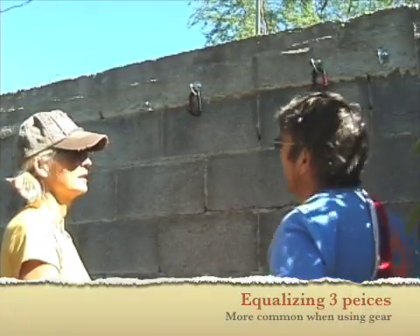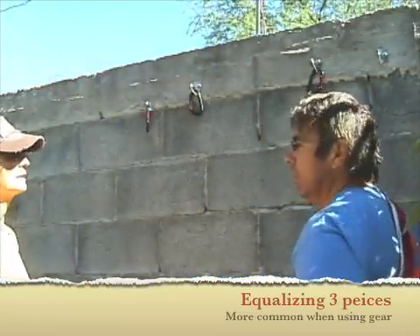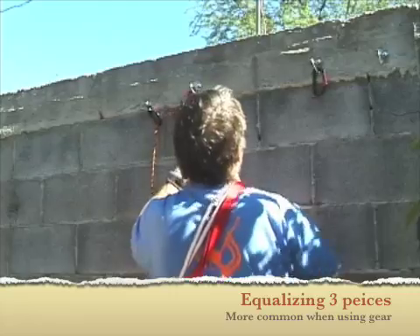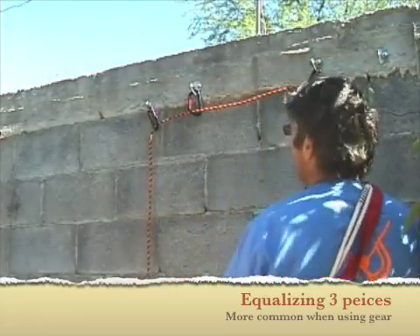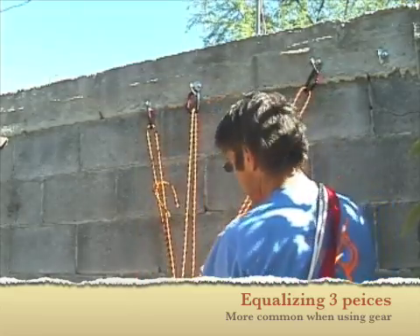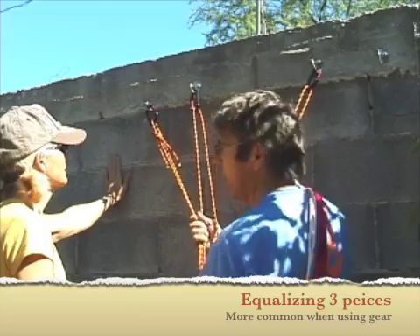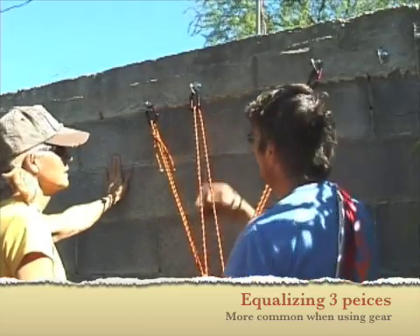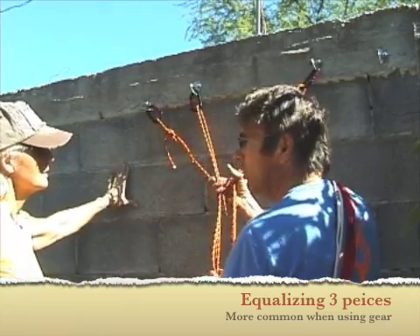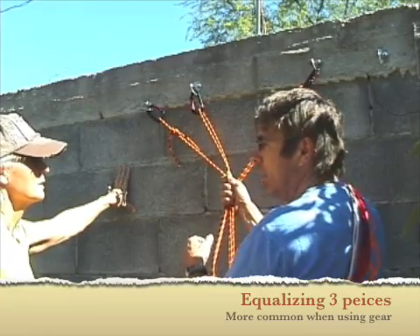We have not two pieces of gear — sometimes we'll use several pieces of gear. Double security? No, it's not double security. Say these were cams and bolts, or pitons, or something. These are bolts, so we can get away with two bolts. Sometimes we'll use four, five, six pieces of gear to build one anchor, because an anchor isn't an anchor until it's bomb-proof.